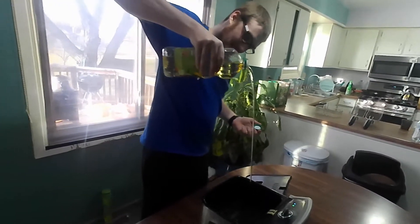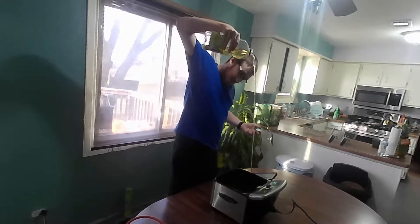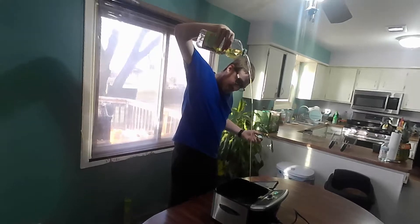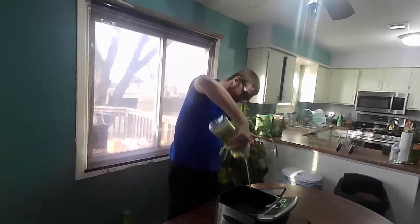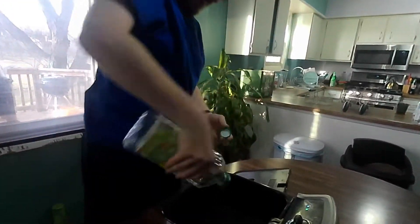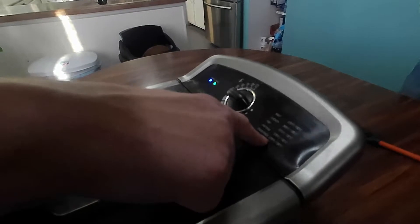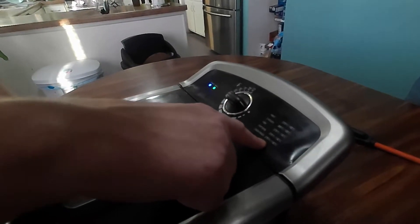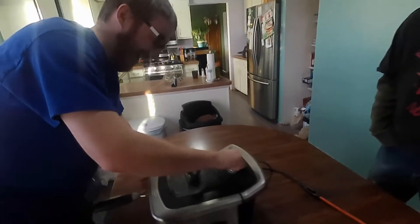Gotta keep it smooth. Keep going. How high are we going? I don't know, how high can you go? I haven't done this before. That's probably good. Probably in the... they all say 375. Well then, it's the top too.